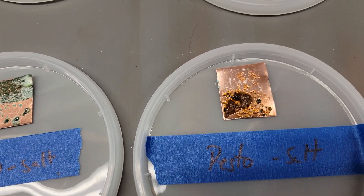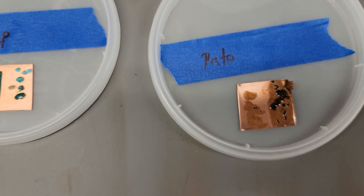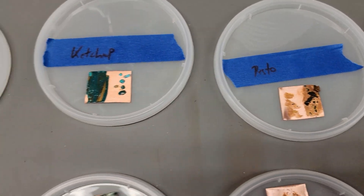Obviously, the pesto — I knew that wasn't going to work, really, even though it has vinegar in it. It's too greasy, and nothing really forms with that.